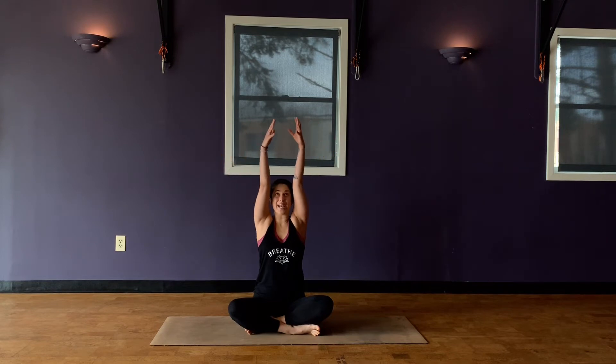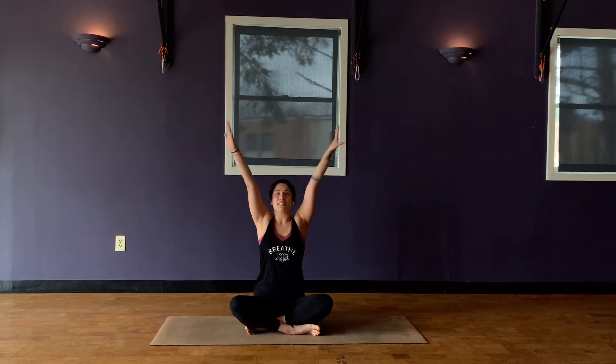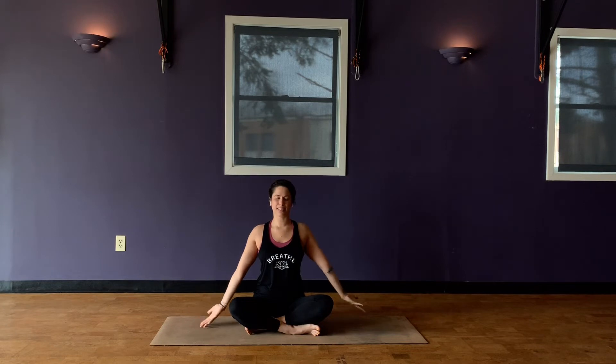And then let's start to sync breath with movement. So on your inhale, sweep your arms up overhead. And then as you exhale, flip your palms to face down as you find some resistance through the air, taking your arms all the way down. Then inhale, sweep back up. Maybe look up towards your hands, palms might come together. And then exhale, pressing the air away down. Inhale, sweep back. And exhale.